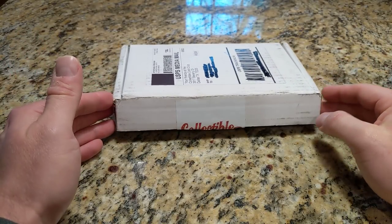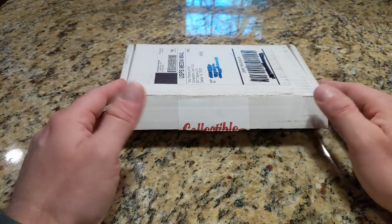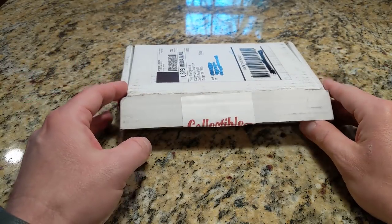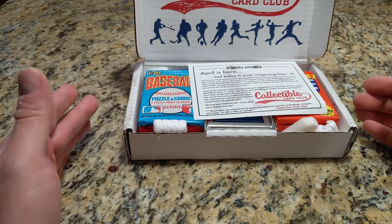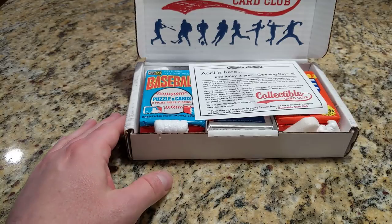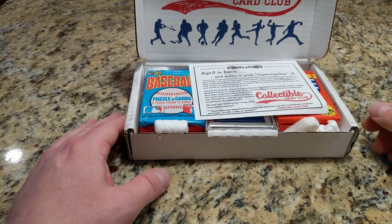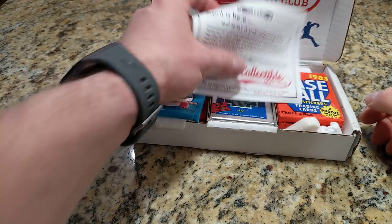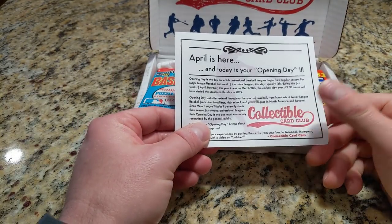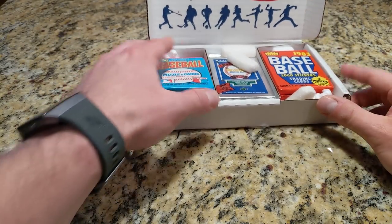This is the April collectible card club vintage baseball. I'm really behind on things, it's been really busy. We're here in the middle of May and I'm just getting to this. Part of the problem is that these ship for me like the third week of the month, so they arrive maybe just before the end of the month and I just can't get at it right away. Anyway, let's do this now — I've got a lot of stuff to catch up on.